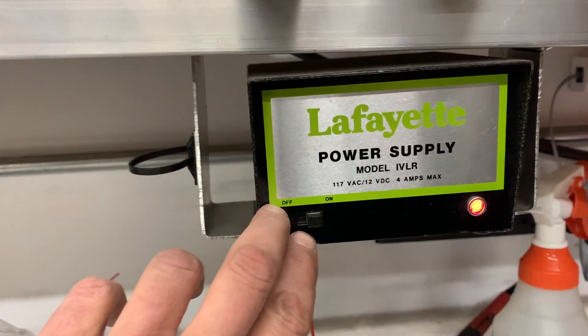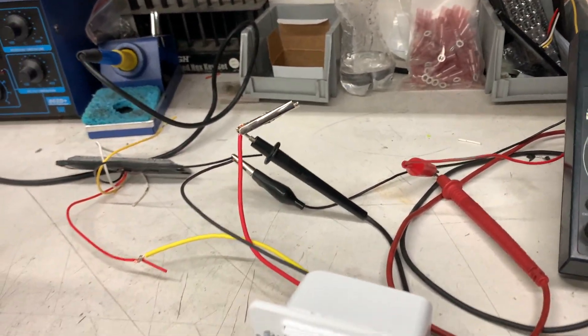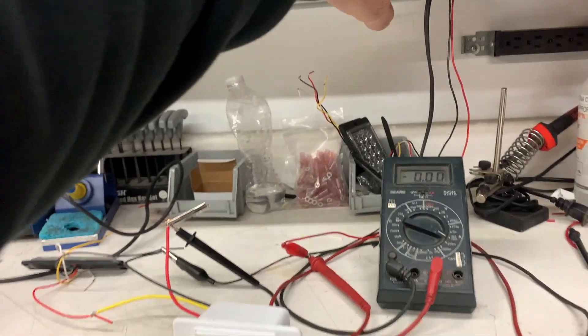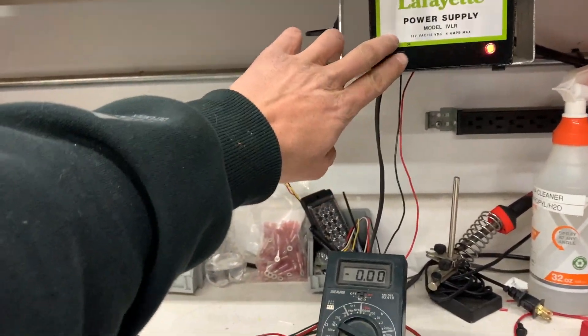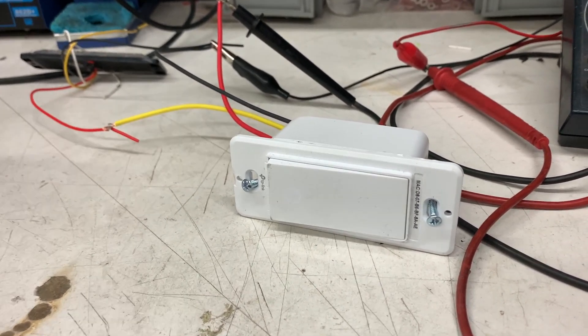Here's my 12 volt power supply — I'm going to turn it off for a minute. I'm feeding it through this meter just to show the amperage it's using. Okay, so it's off, and I'm going to turn the 12 volt supply on. The switch is firing up just like it would if you connected it to your house.